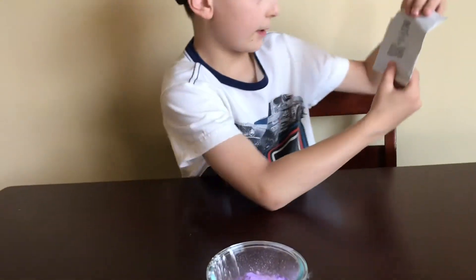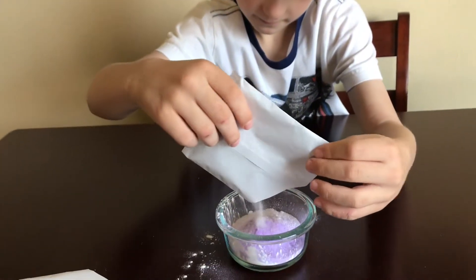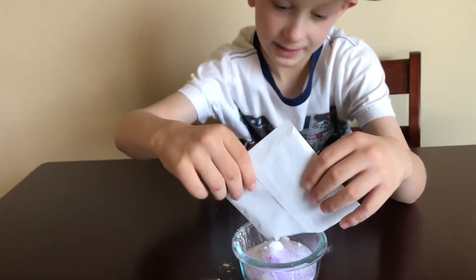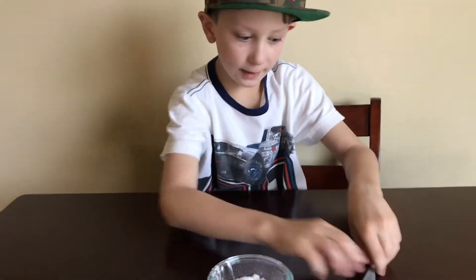Now I'm going to put in the salt. And I just dump it in. Now I'm going to mix it really good.